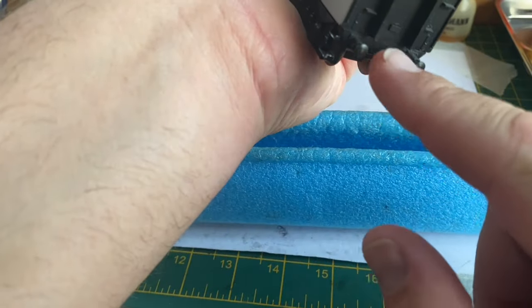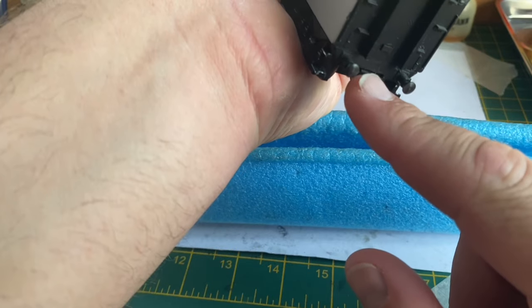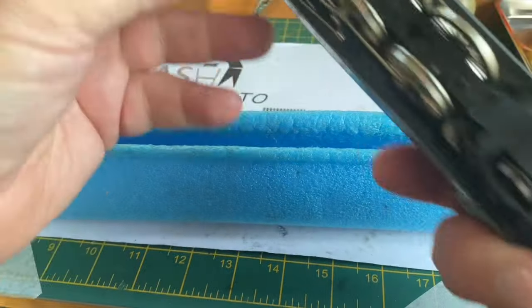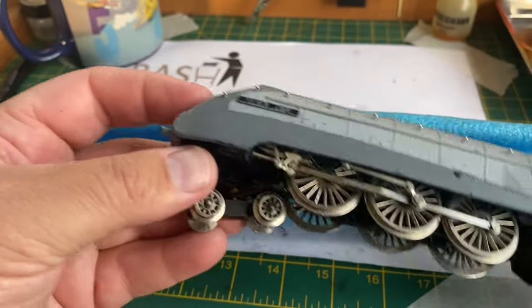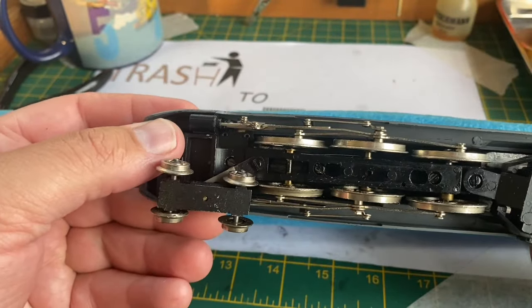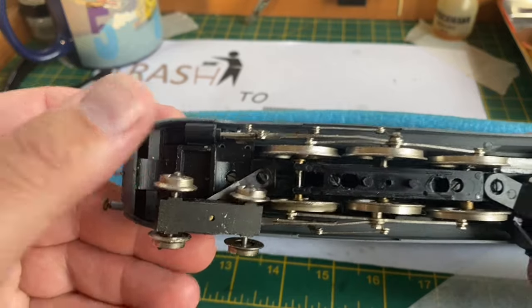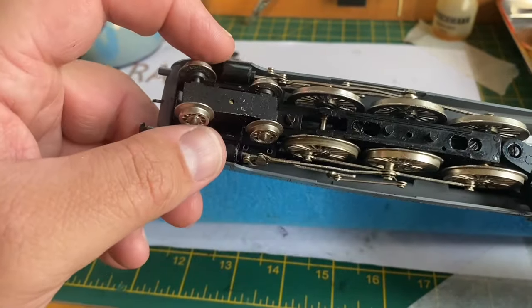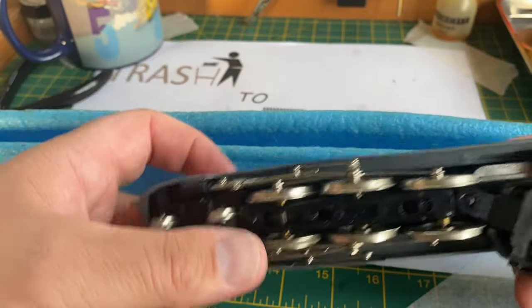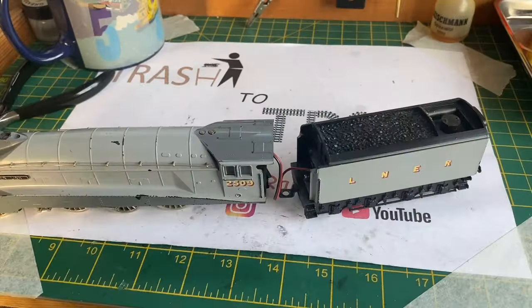The rear coupling on this model is also broken, so we'll have to have a look at that later on. There's a buffer missing at the front - you'll see throughout this video that I don't actually replace that buffer on camera, but rest assured when this A4 went back to its owner I had replaced both of the front buffers.